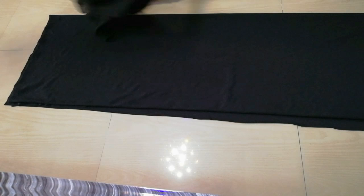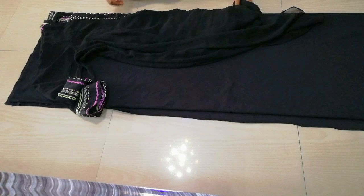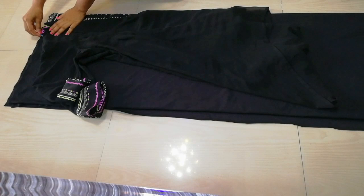Place it on your best fitted dress. Make sure that you keep the folded sides on the other side. You will mark it with chalk. Make sure that you have 1 inch space so that you can use it for hemming.